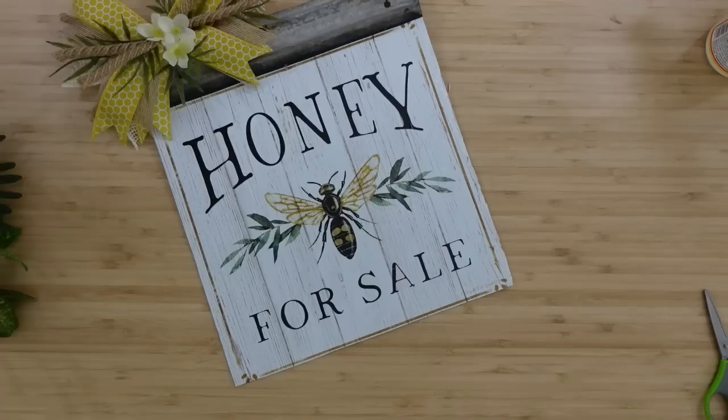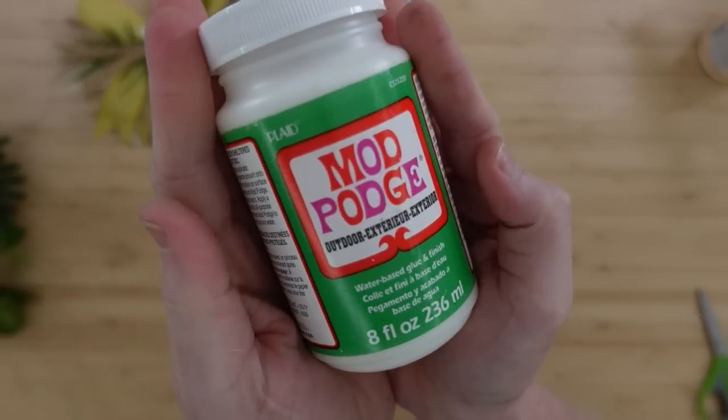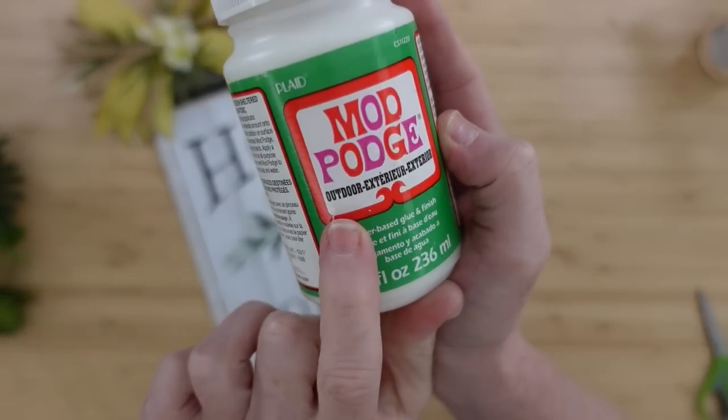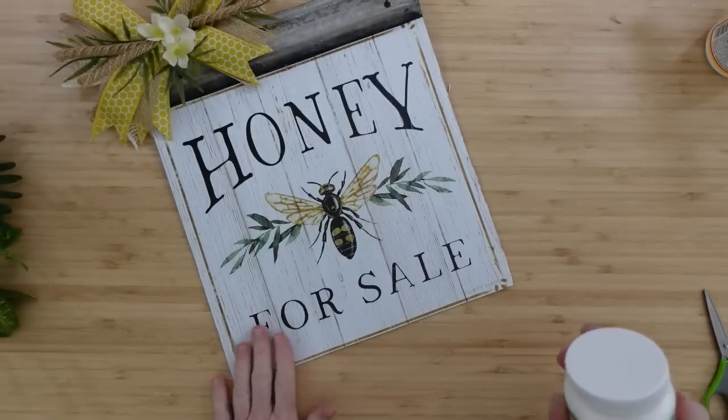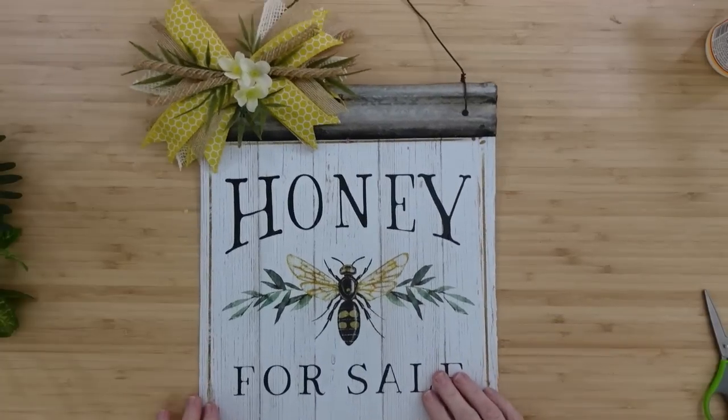It is nice and smooth and ready to go. If you want to put it outside, you can get Mod Podge in an outdoor formula and put that all over the top to seal it off. Then it'll last a long time.